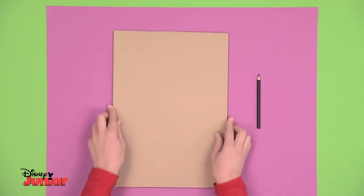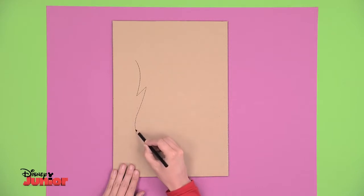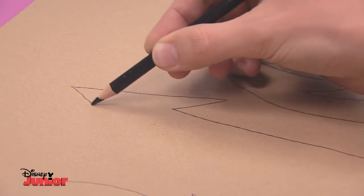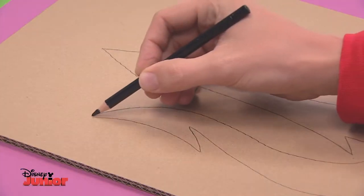Draw the trident on a sheet of thick cardboard. Start with the outline, which looks like a big oval shape, and then do the three points. The one in the middle is like an arrow going straight up, and the ones on either side are curved, just like this.